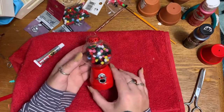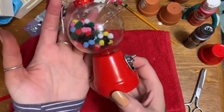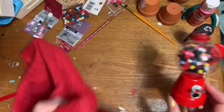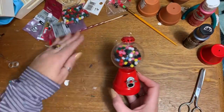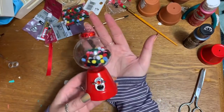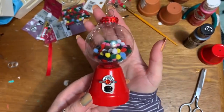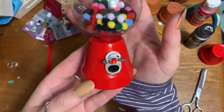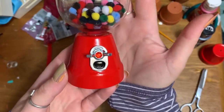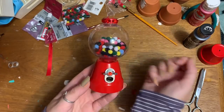It's finished — seriously, how cute is that?! These cute little gumball ornaments, I think they're adorable and I hope you do too. I hope you make a whole tree full of them. Please give this video a thumbs up, click subscribe, check me out on other social media — links are in the description box below. Hope to see y'all next time, bye!